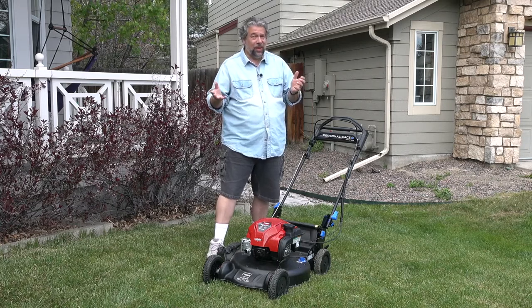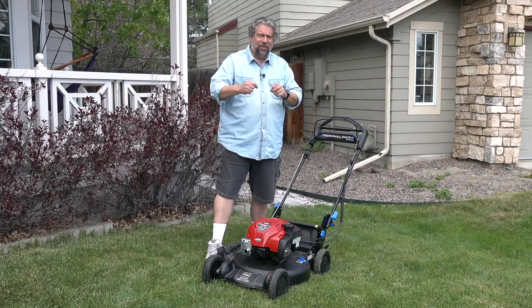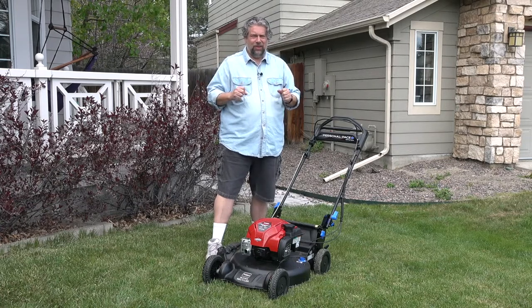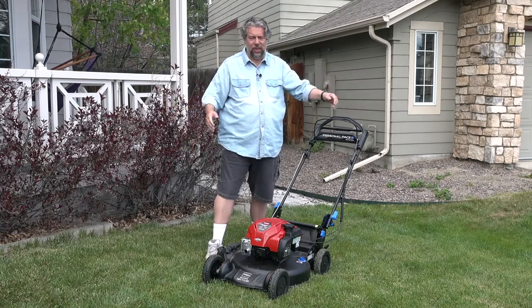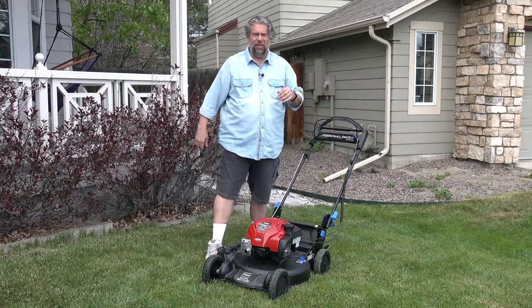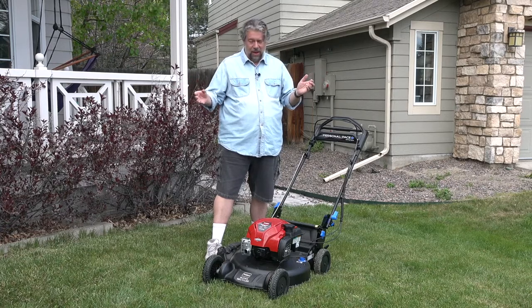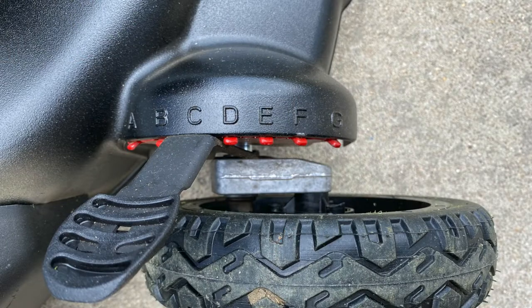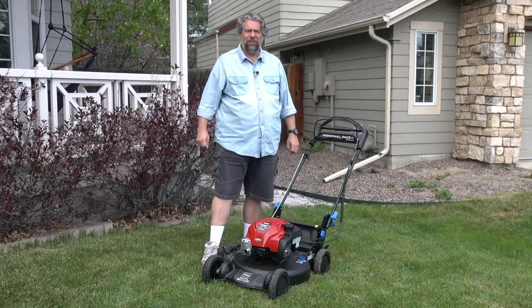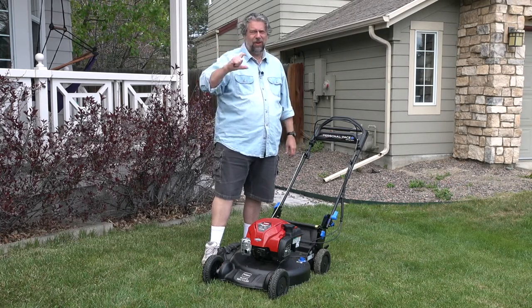The third piece is super recycler. The super recycler does a really fine mulch with the clippings, which means you don't need a bag. You just mow and let the tiny bits go back onto the yard — that's a good thing, it's healthy for the yard. You can also adjust the wheels to a bunch of different heights, anywhere from 1.25 to 4.25 inches. 4.25 is pretty tall grass.